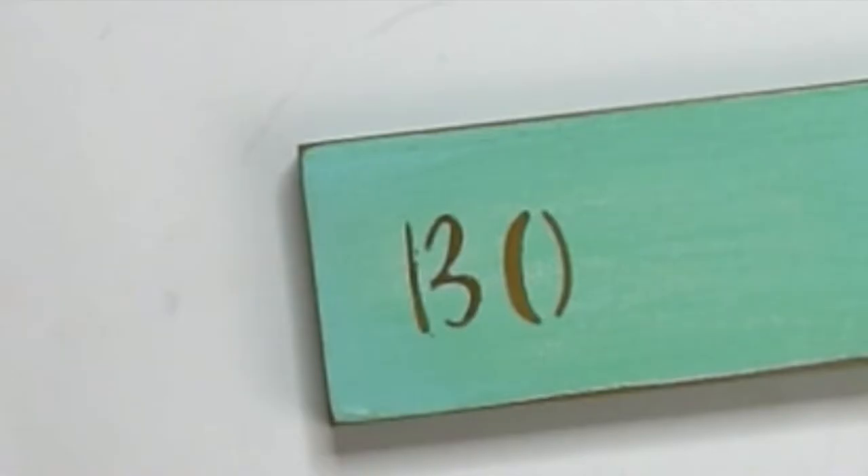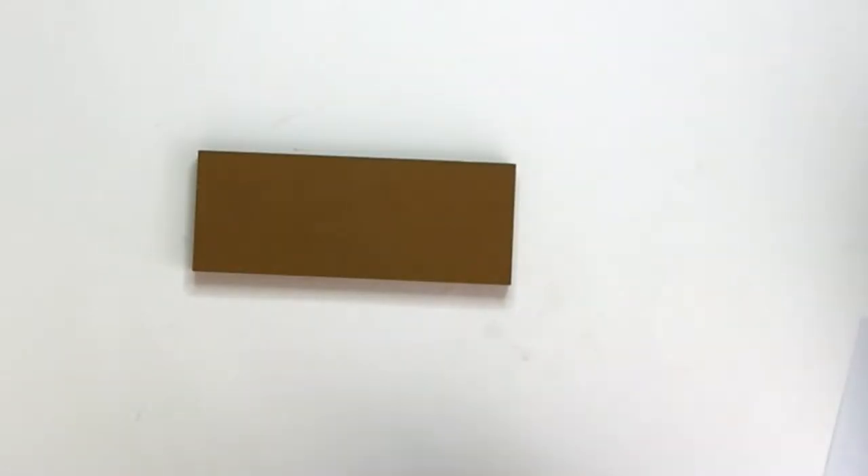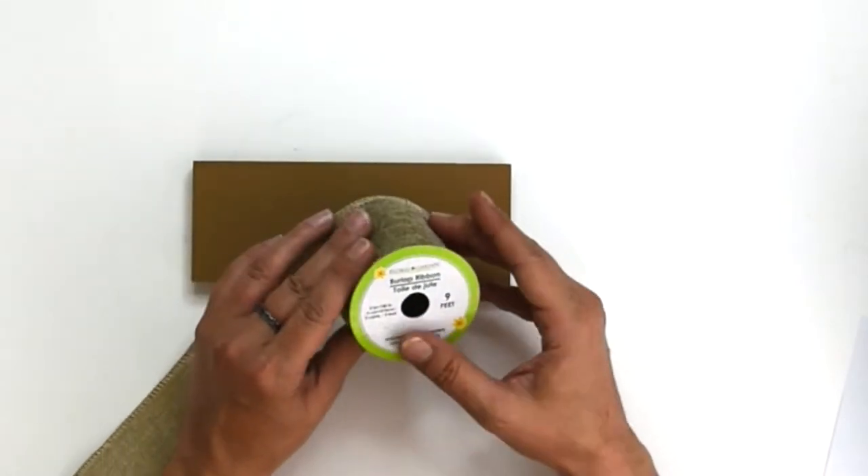I'm writing the names of the two beaches that I grew up around, just because it's nostalgic, but you can write anything you want. This third brick I've painted in Chestnut, just like the letters.